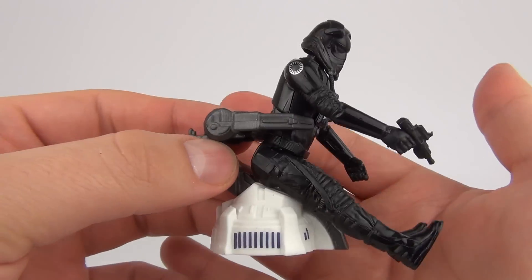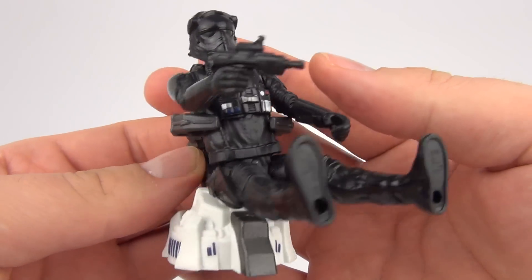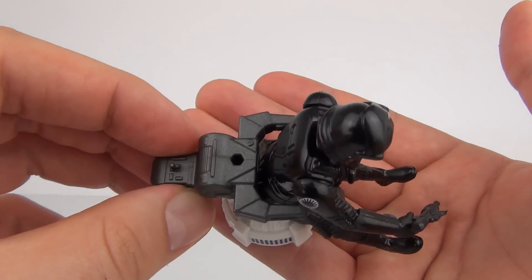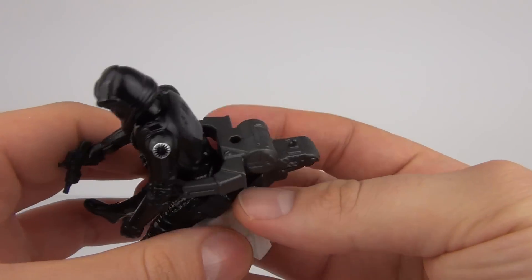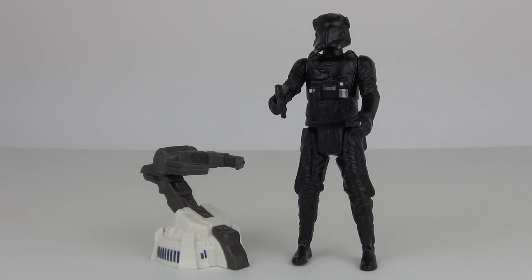What is this? Is it some kind of interstellar toilet? I'm not too sure, but whatever it is, the figure is sitting in it, and it has a big grasping or hook arm on it. So there you have it, guys — the new Star Wars Force Awakens First Order TIE Fighter Pilot.